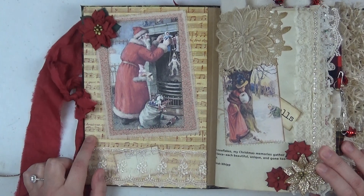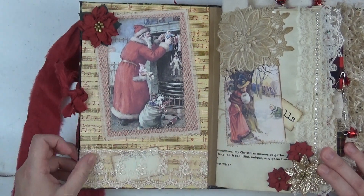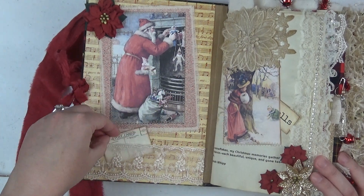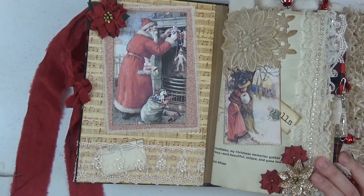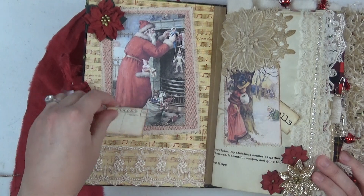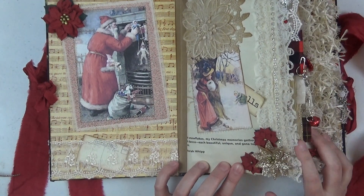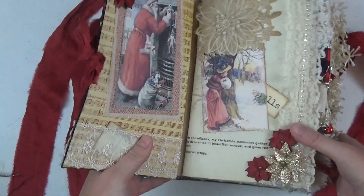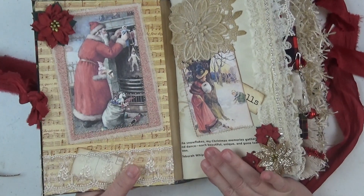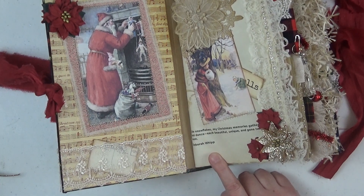Here is the inside of the front cover. I have some Christmas music design paper and a beautiful image from Mrs. Cog's, then a little tiny lace pocket. For a lot of the pockets I've just stuck in little postcards or flash cards just to demonstrate that it is a pocket — you can obviously take these out and place whatever you want in the pockets. Here is the first page, and as you can see I went a little crazy in this journal with the lace and trims.